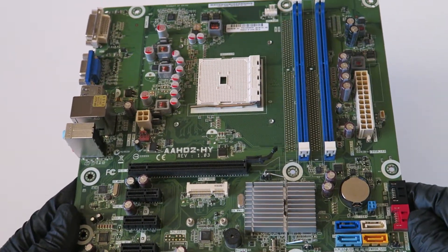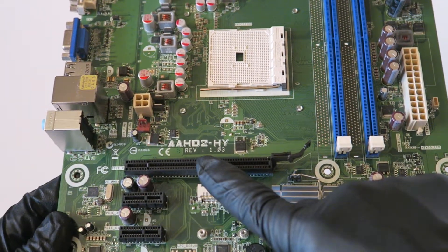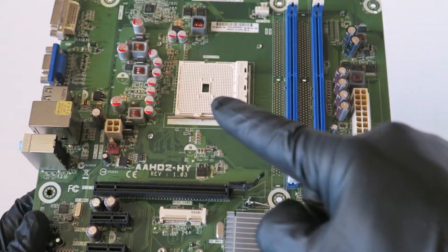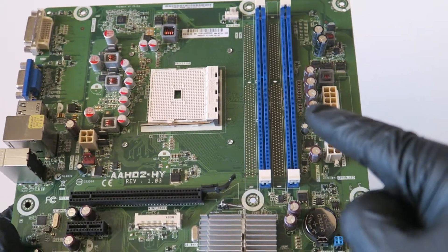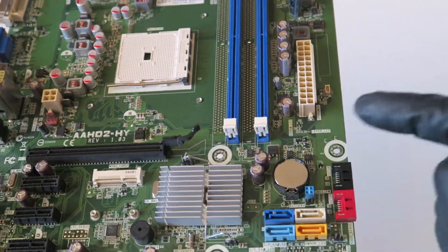This is MXKDI here with another motherboard. It's a model AAHD2-HY, socket FM1, with two DDR3 memory slots. Here's the 24-pin power connector and a battery socket right there.